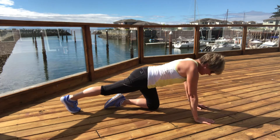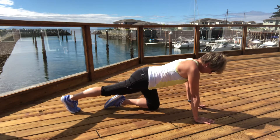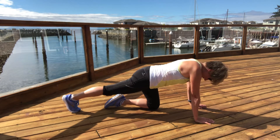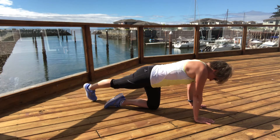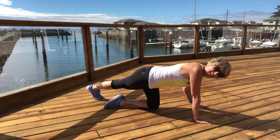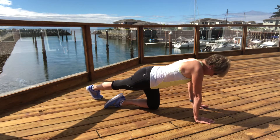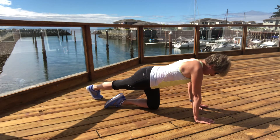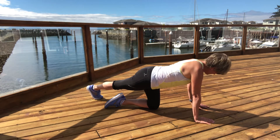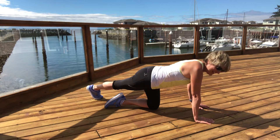Keeping that leg extended, we're just going to slide the toes across midline out to the side. Now I'm also getting more of a stretch into the outside of my hip. Just hold here and breathe — nice full breaths when we're stretching, enjoying this part of the workout. This is the nice part.